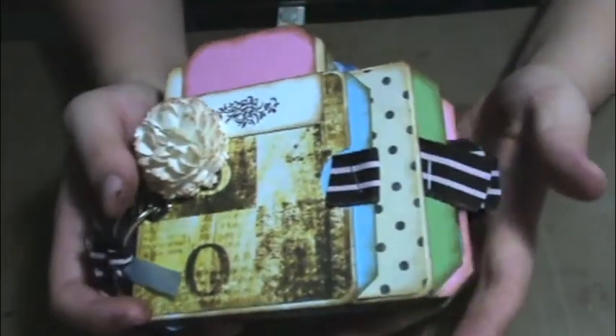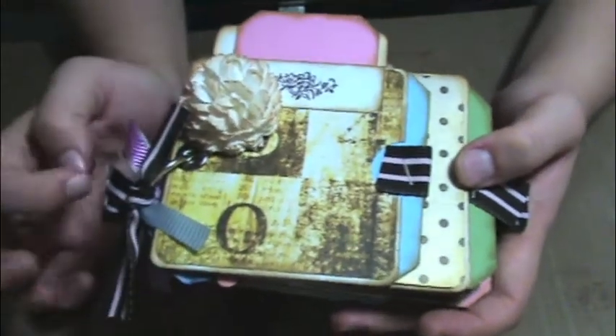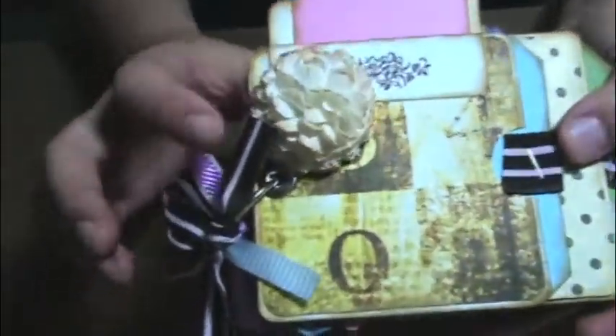I save all of my junk mail number 10 envelopes, so I have a lot, and I thought it would be fun to make this. So this is what I came up with.